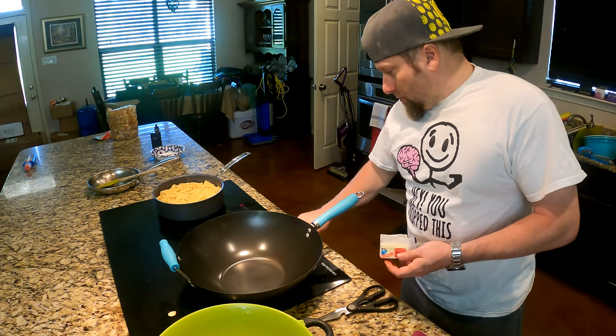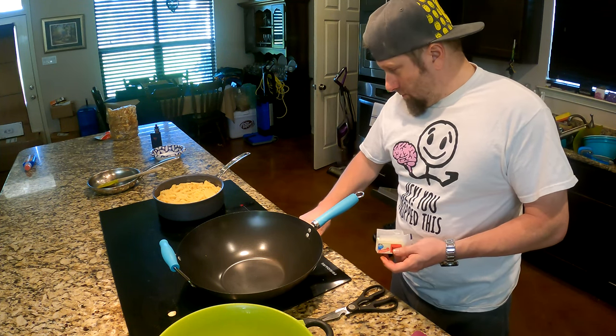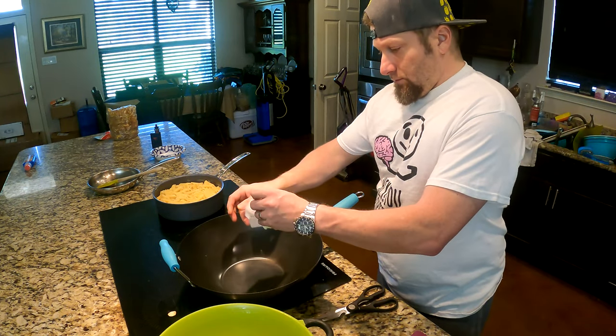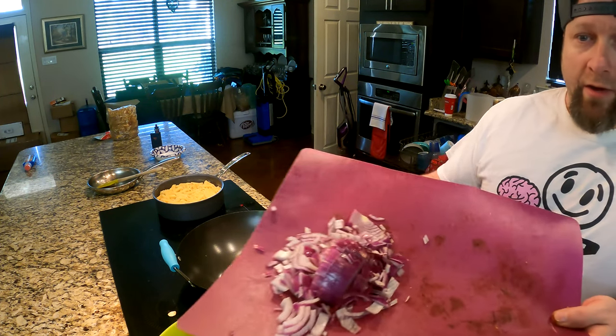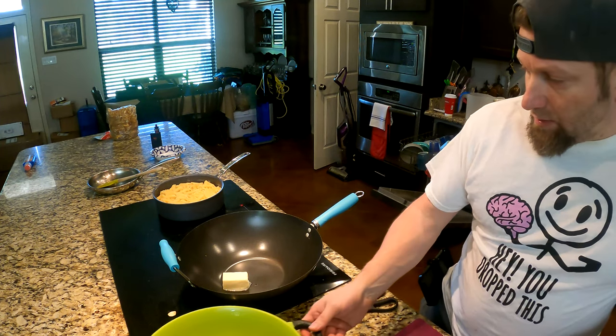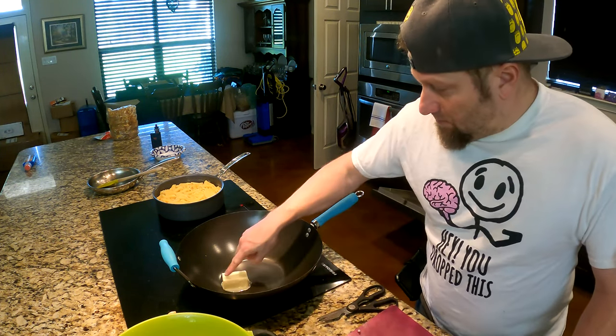And I'm going to melt half a stick of butter here. I'm just going to melt half a stick of butter and then we've got half a red onion. I'm going to sauté it into this butter and then we're going to throw the mushrooms in. So when this melts, I'll be back to show you the rest of the process.